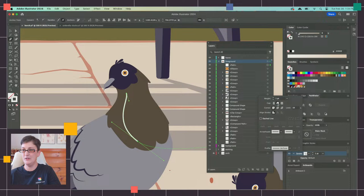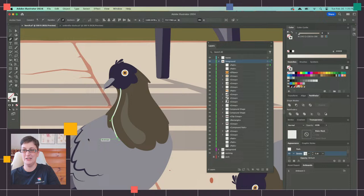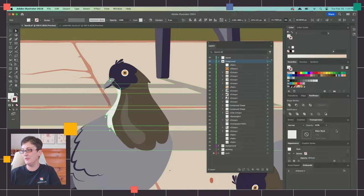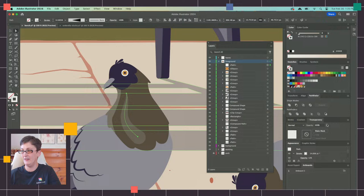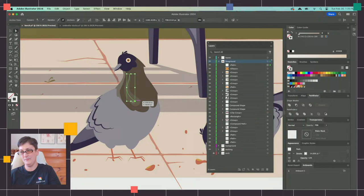Let me give you a better example on our pigeon, since everyone's excited to see the pigeons. If I draw a general shape where the highlight would fall — pigeons have an iridescent front, so this makes sense — I switch to a round end cap, bring the opacity down a bit, and then use the Width tool to expand it out. You can start to add a highlight to the front of the pigeon. There's like a little bit of a harder highlight at one end and softer at the other. That's how I'd go about adding those more organic highlights using lines with custom width profiles.